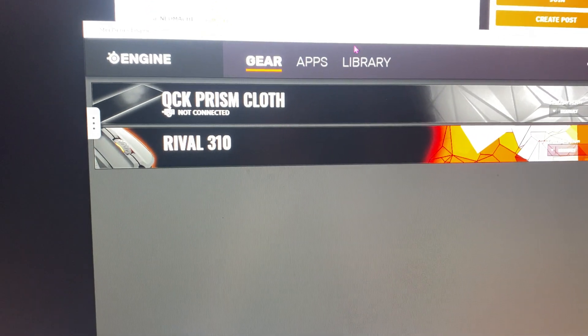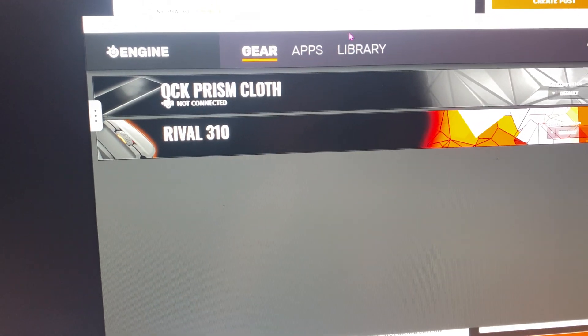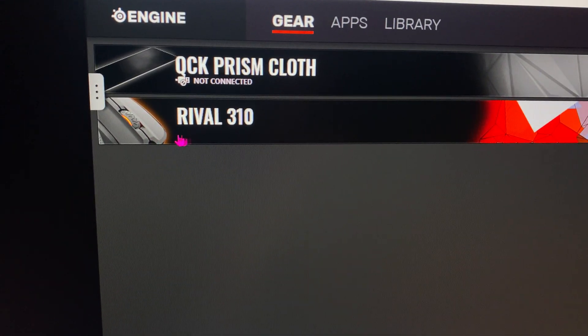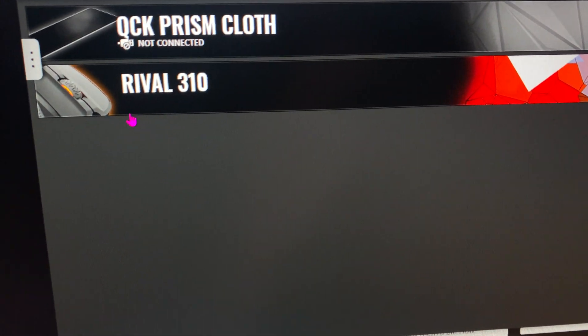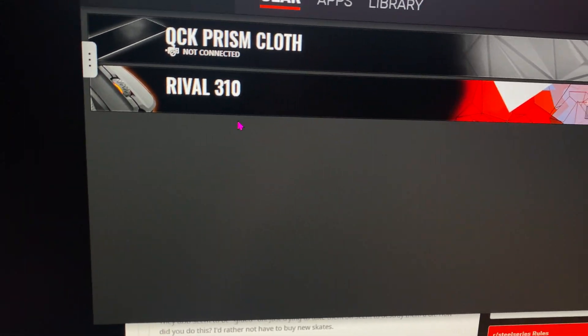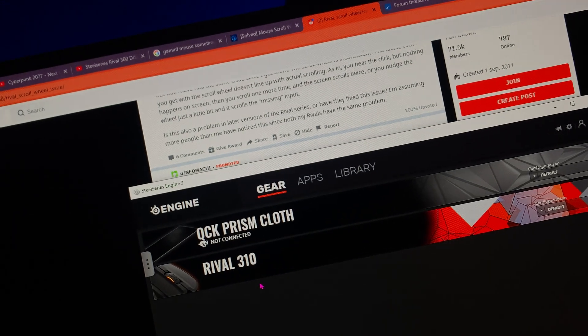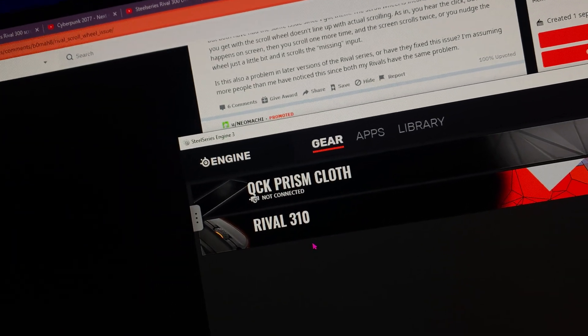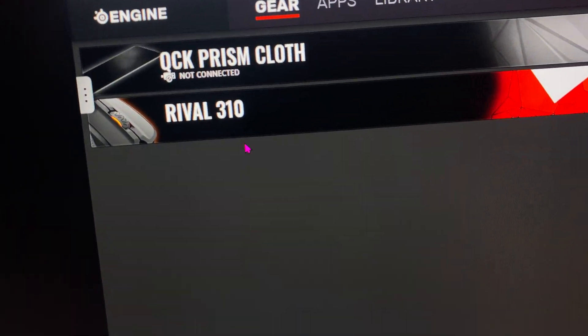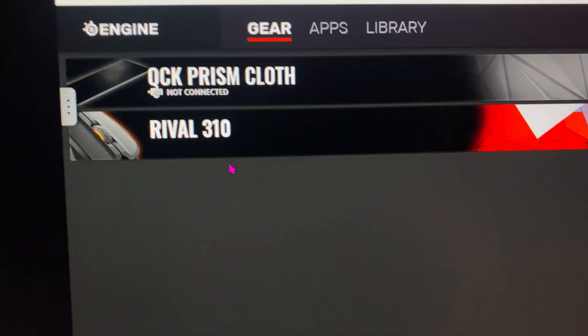I looked at the SteelSeries Engine 3 app and saw a critical update for my Rival 310. It was from back in 2018, but I hadn't noticed it until now. When I installed that critical update, it literally fixed my problem.